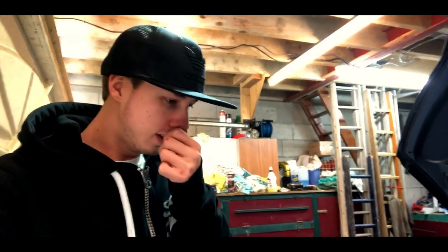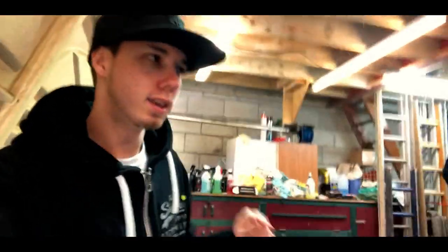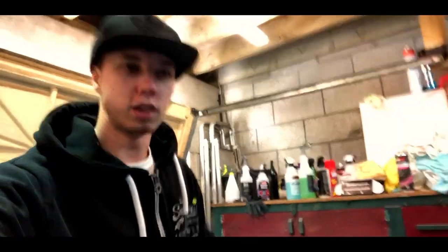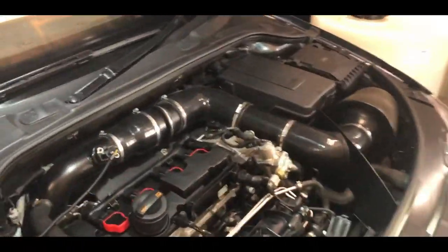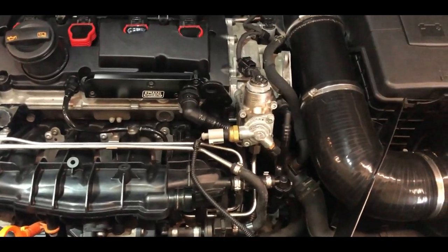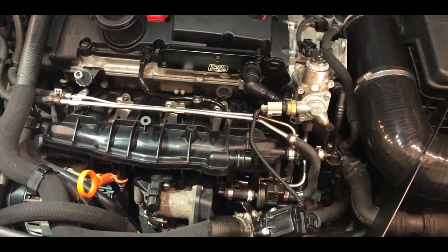So I'm looking to do the high-pressure fuel pump, do the RS4 valve, and then get an intercooler so we can go stage 2 plus and look at around 350-360 brake horsepower on the S3. Go ahead and record me doing it but try not to use this as a tutorial because I'm sort of winging it - I've taken this part off once before and it was all right.